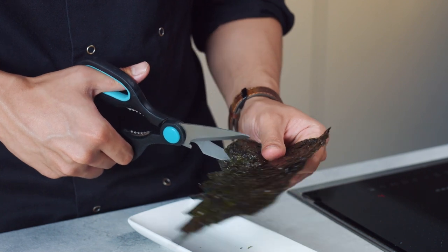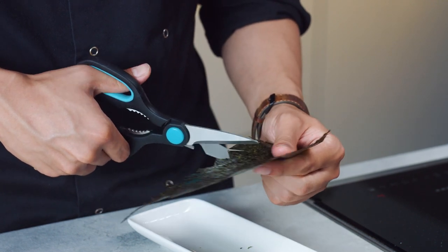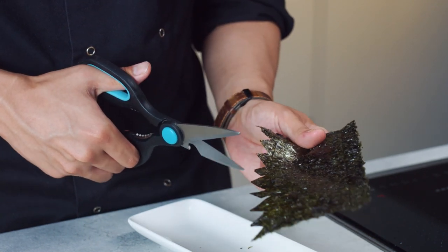While you're waiting for your rice to cool down, use scissors to cut the nori sheet into triangles. That's going to be the eyes and the mouth so that way you can make your spooky Halloween rice bowl.